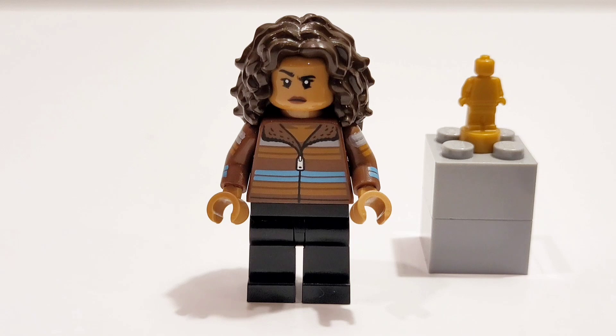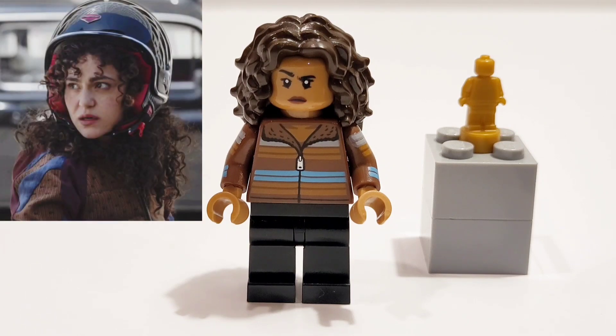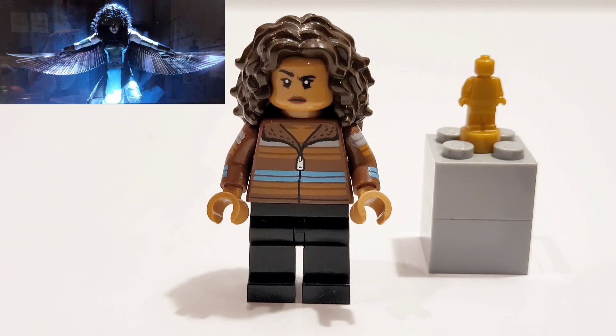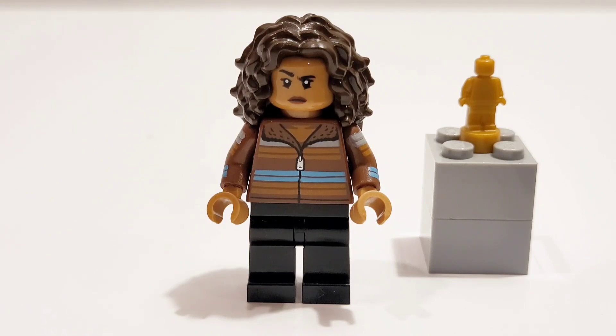Here's my Layla LEGO custom. I took the face and hands from MJ from the Spider-Man movie, as well as the torso from Ron Weasley, as well as some black legs. The hair is from Elaine from Seinfeld. This is perfect for the Episode 2 version of Layla. I was going to use the newest Wonder Woman LEGO outfit with her gold wings, but unfortunately I don't have that — I thought that would be awesome for her avatar suit. But here we see her actually getting the statue of Khonshu when she breaks him out.